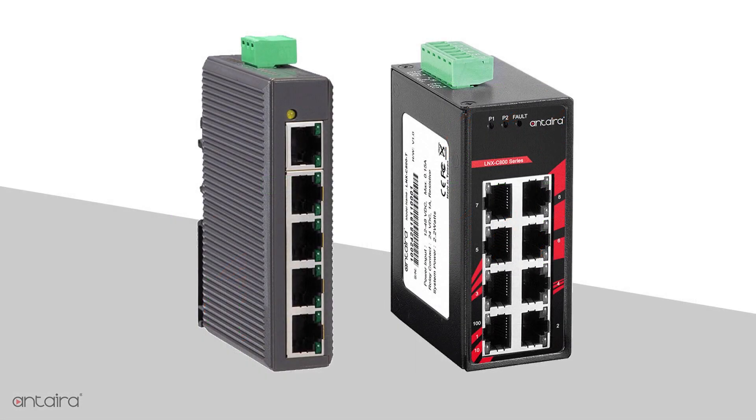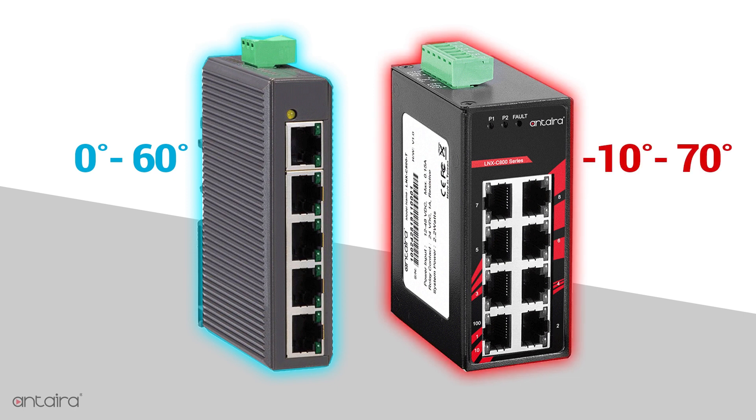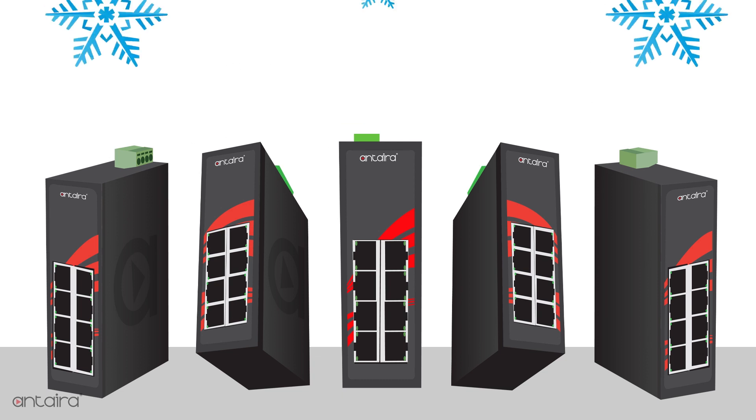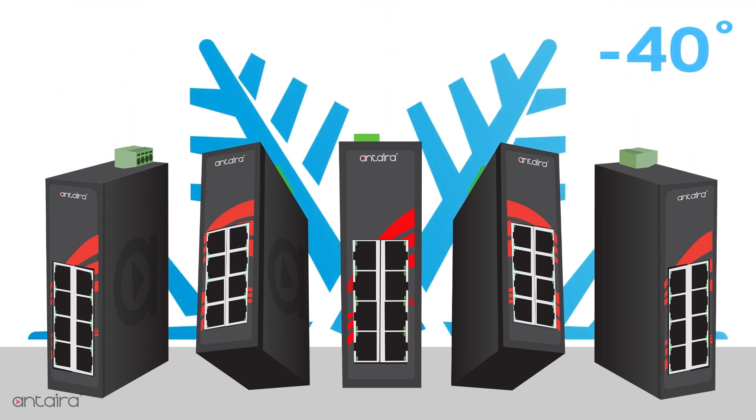At Anterra, we do not sacrifice quality. Whereas many of our competitors' smaller switches have plastic housing and only a 0-60 degrees Celsius temperature range, we still use metal housing and offer a negative 10 to 70 degrees Celsius temperature range for the bulk of these compact switches. We also offer a wide temperature option from negative 40 degrees Celsius to 75 degrees Celsius.